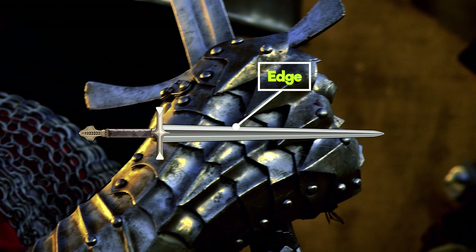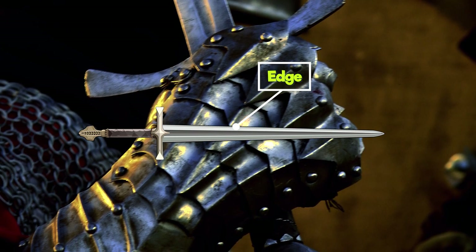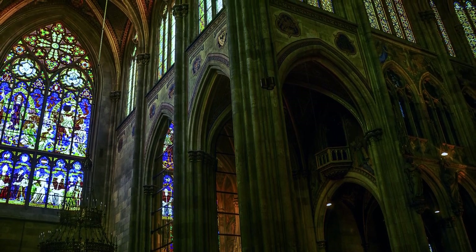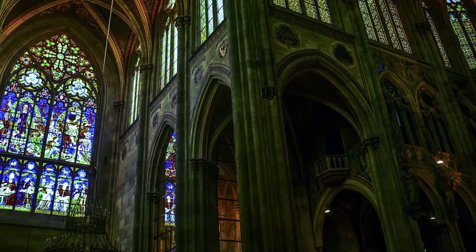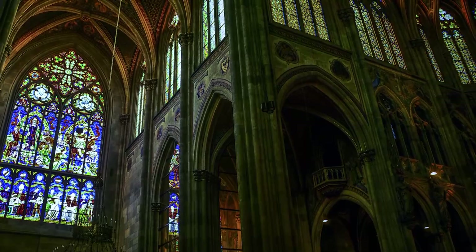Edge. The edge is the part of the sword used for cutting. Swords are either single or double-edged. On a single-edged sword, only one edge is sharpened and the other one is blunt. Whereas on a double-edged sword, both edges can be used for cutting.